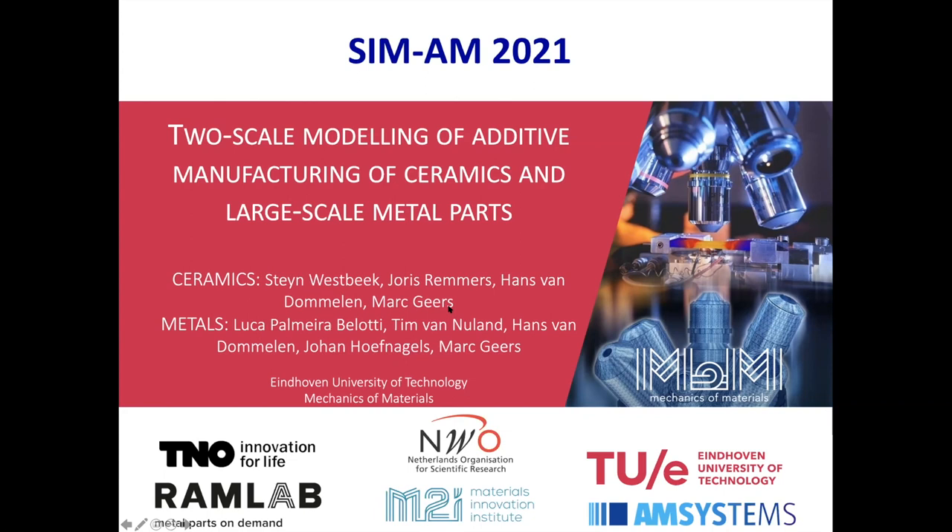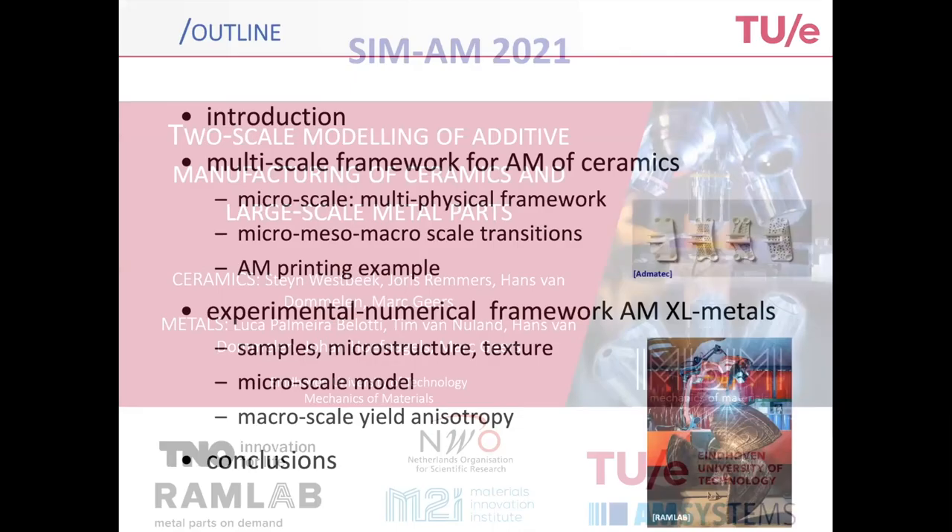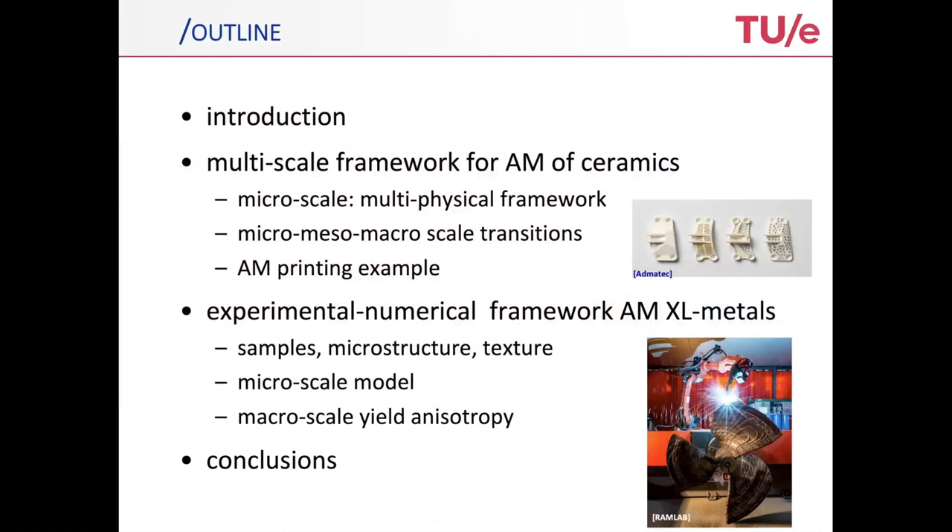We also recognize Joris Remmers, Hans van Dommelen, and Johan Hufnagels, my colleagues and co-workers who also co-supervised this work.